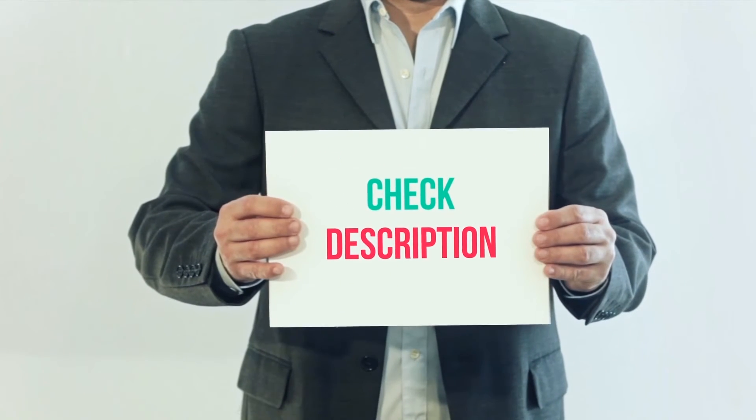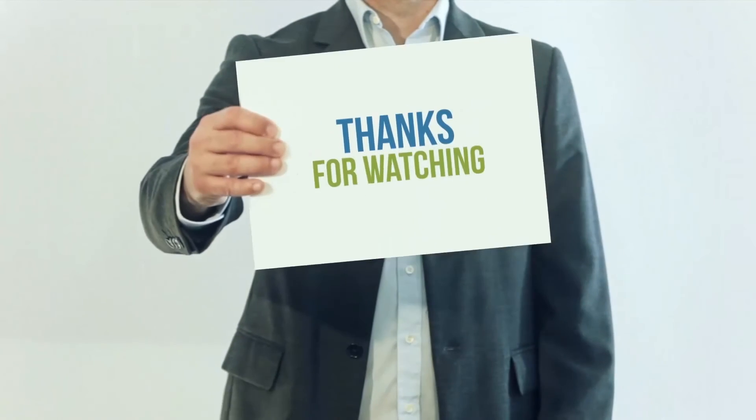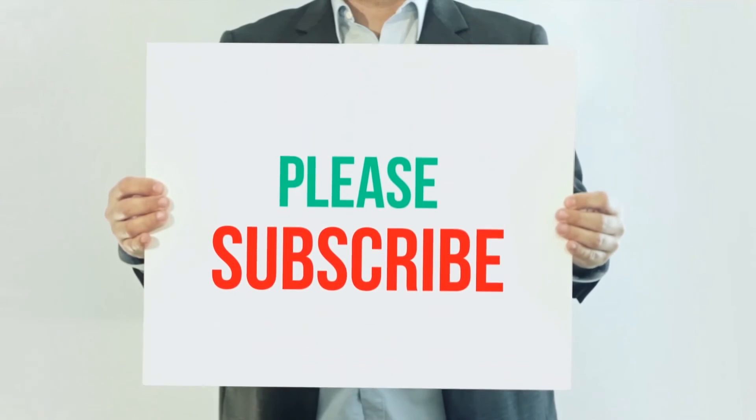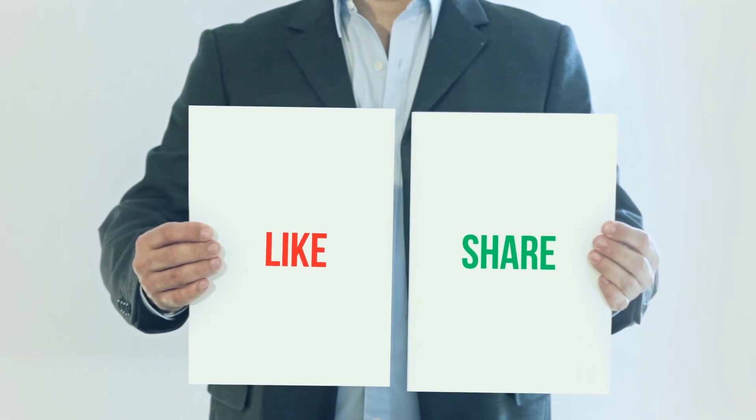I have included the product link in the description. You can check out the link for more information and the latest price. Thank you for watching this video. Please subscribe to my channel, leave a like, and share with your friends. Until next time, hope you all have a great day.